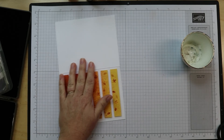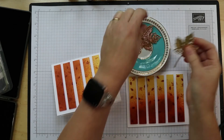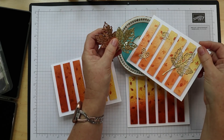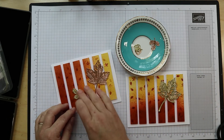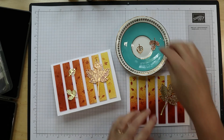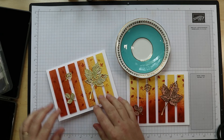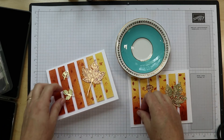Okay, now we're going to add the gold leaf embellishments — super simple. I put adhesive sheets on the back. You'll notice I gave you two different colors: gold and bronze in your kit. You can decide — like this one here, I have them all the same color. Or you can mix and match — bronze and gold mixed up, or all the same. I'm going to go with bronze on this one and gold on that one.